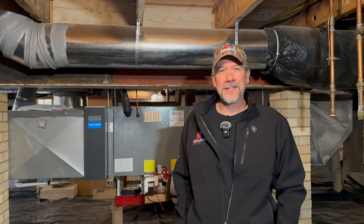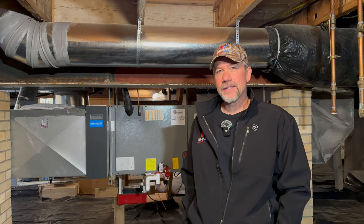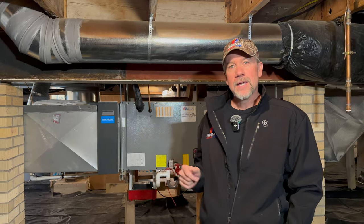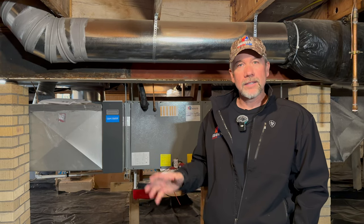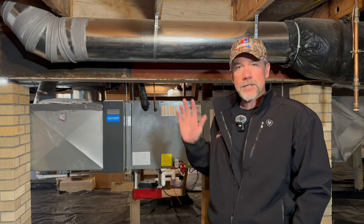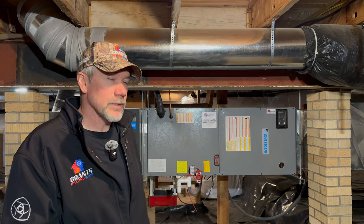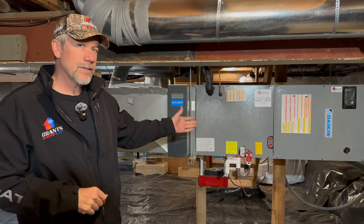Welcome back to Grant's Heating and Air. Today we're showing an installation where we did the entire duct system. This is a Daikin all-electric system. This home had electric baseboard heat only, and we were able to save the customer a lot of money by adding the heat pump and forced air system. This is our Daikin fit air handler.